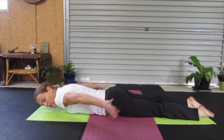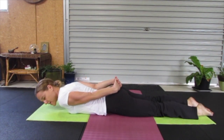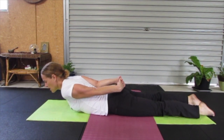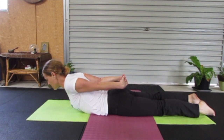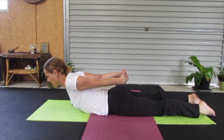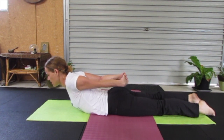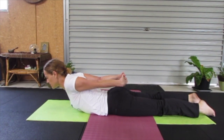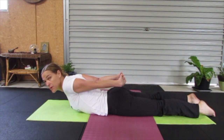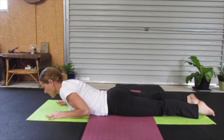We'll come into Locust Pose. Interlacing the hands together, bringing them to our backs, then reaching and drawing the chest up. Our neck is a natural extension of our spine, arms are drawing back, creating an opening through the chest area. Just breathing here. If interlacing your hands together is a little bit much, you can just have your arms outstretched by your sides. And releasing back down.